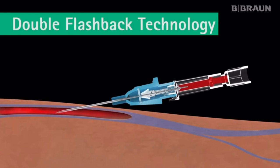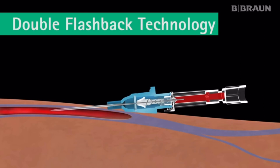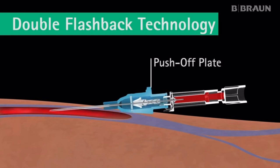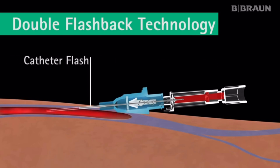Then the entire device, catheter and needle, is lowered and advanced slightly into the vein. Using the push-off plate on the catheter hub, the catheter is advanced forward, off the needle, into the vein. A second flashback, catheter flash, occurs between the catheter and the needle, confirming that the catheter is successfully in the vein.